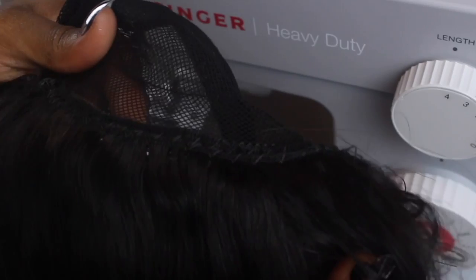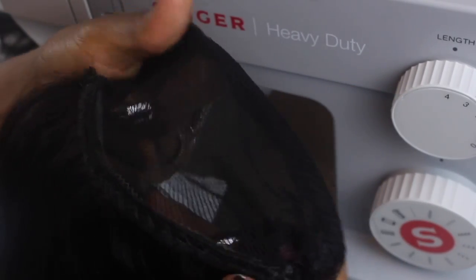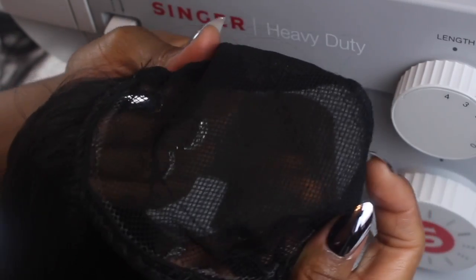Right here I just want to give you guys a close-up and show you exactly how it looks. See how neat that is — no lumps, no bumps, just super neat stitching. And it's so much quicker than sewing by hand, honey. Yes ma'am.